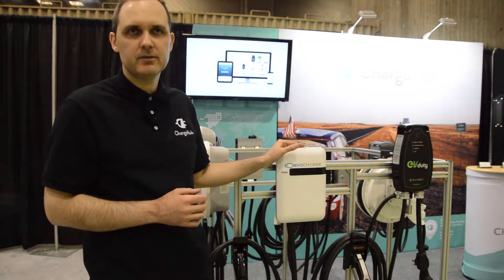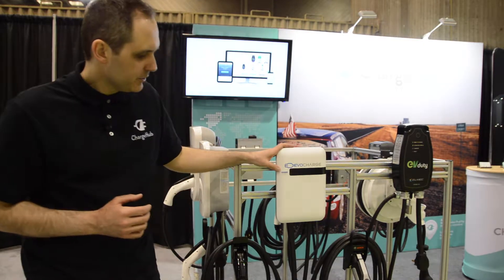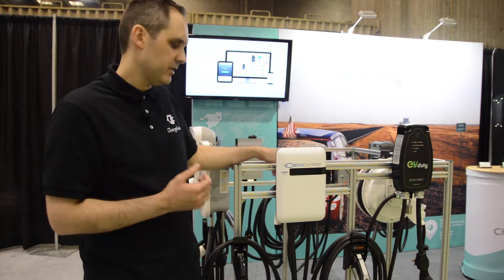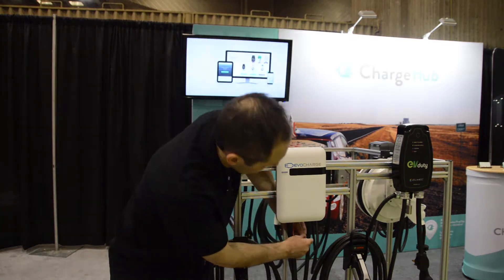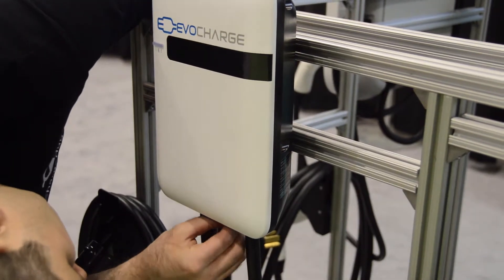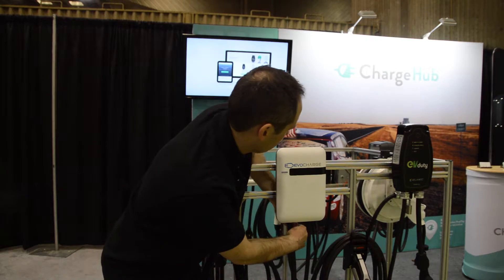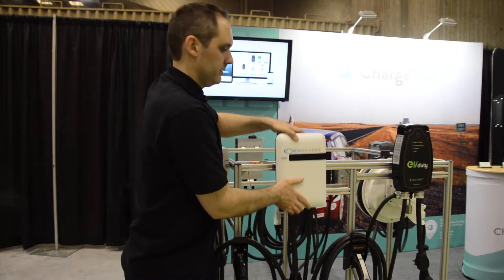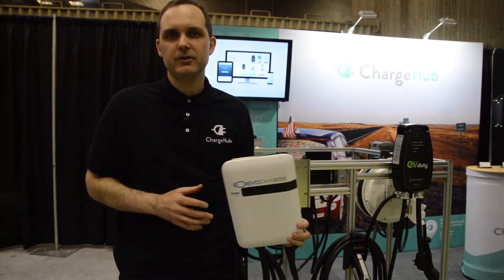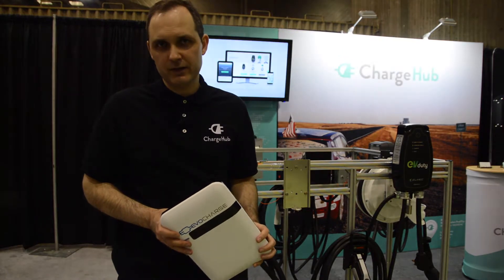Another interesting feature is the possibility of locking the station, especially useful for outdoor installations. There's a little lock on the bottom in the back with a loop where you can put a lock through. You then just lift the station and off you go. This can be a very nice feature if you don't want to have two charging stations — one at your house and one at your cottage.